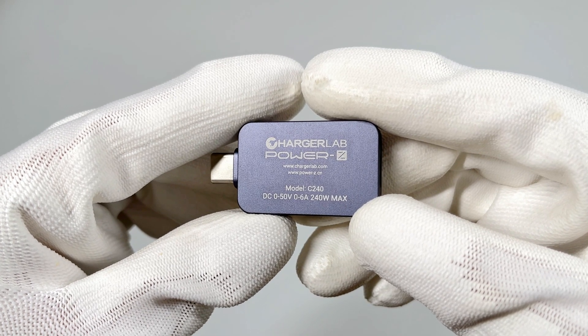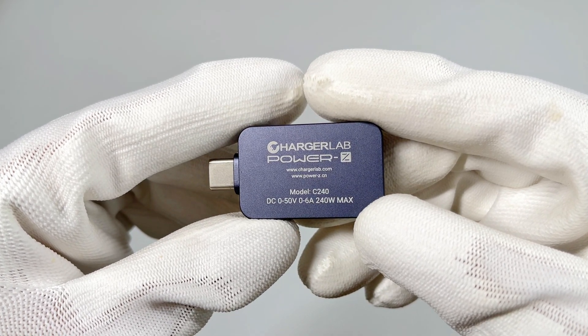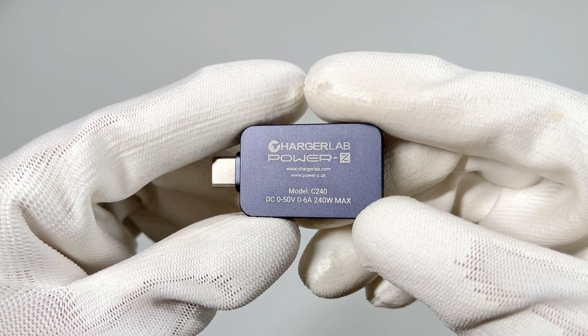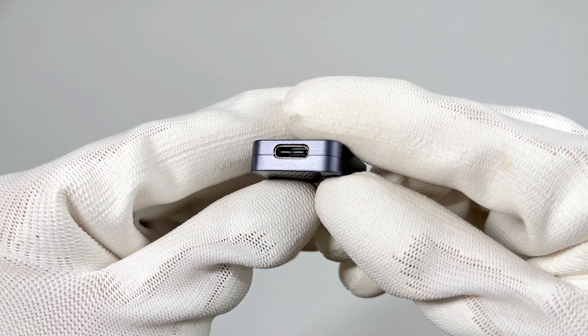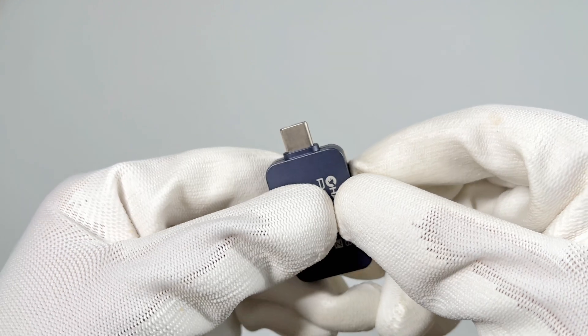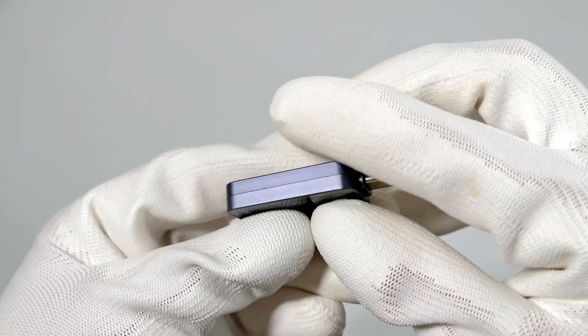The model is C2040. It can support up to 240W. The maximum voltage is 50V, and the maximum current is 6A. The USB-C female is at the bottom, and the USB-C male is at the top.